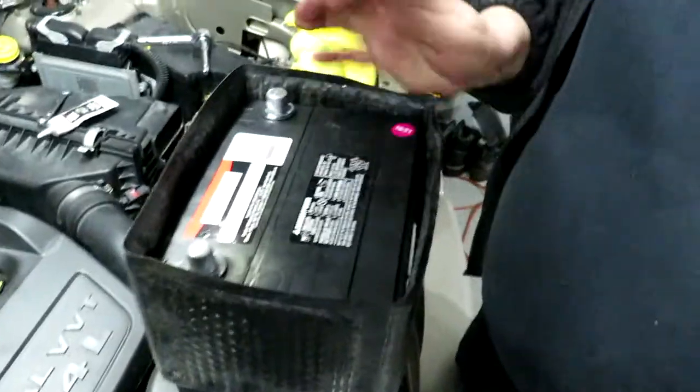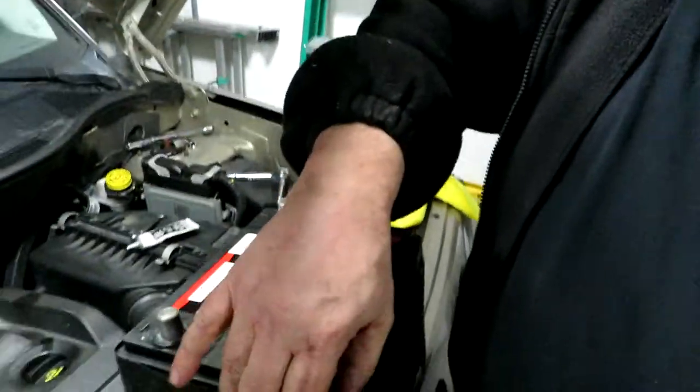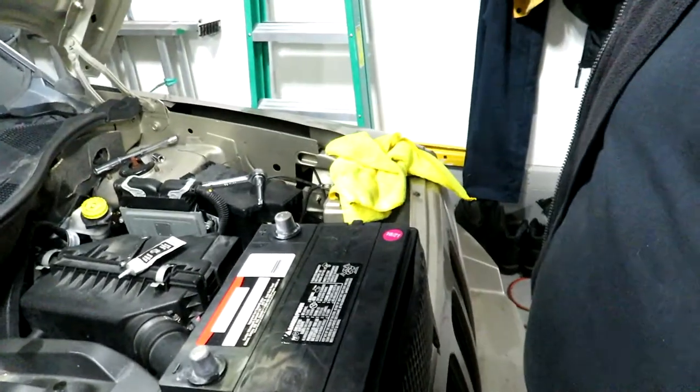I forgot to put the battery insulator around the battery — it came from the factory. You can do a battery insulator delete, but up here in Canada where it gets really cold on the prairies, any help you can give your battery is better, and it also protects the case. So I'm putting it back on — it just wraps around the battery like such, easy peasy.